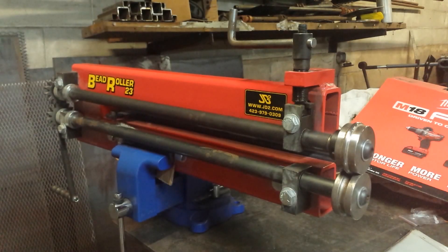Hello everyone, I'm Rafael Alvarez and this is Alvarez Metalworks. Today what we got in front of us is a bead roller built by JD Squared. You can find them at www.jd2.com — that's what the squared is, like a math problem. This is the Bead Roller 23, something that is a very new product for them.